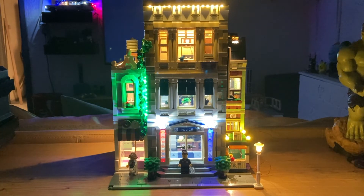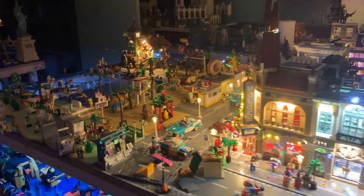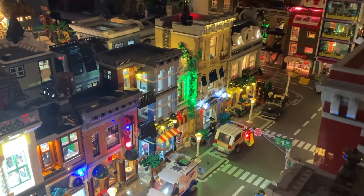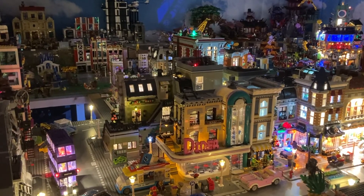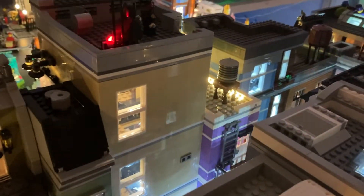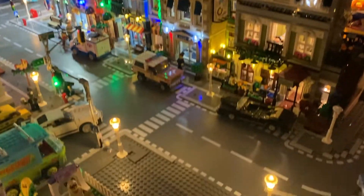Now we're installing it in the city — it's a big mess right now, and I'm going to start remodeling the beach boulevard soon. You can see all the other lit modulars, and the latest addition is the police station modular. From this angle you can see the red blinking light, the backside windows, the rooftop light, and inside the alleyway you can see the platform light and the lamp next to the door.